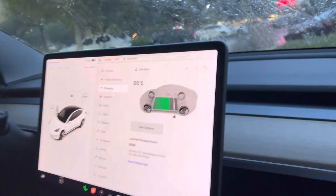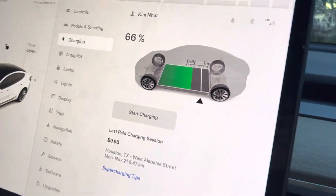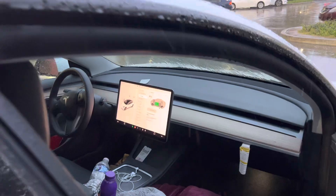Right now you're on 66%. So let's just say you hooked up your car when it was on 18% — it's going to take a little bit longer.